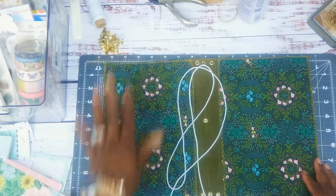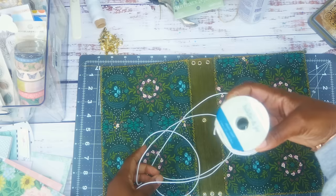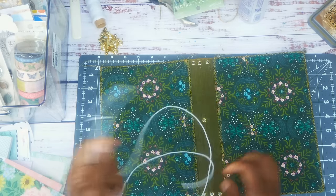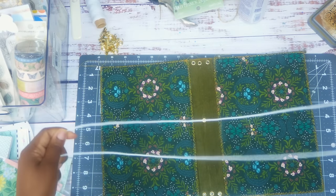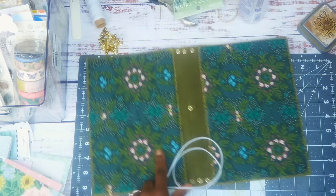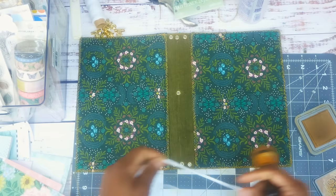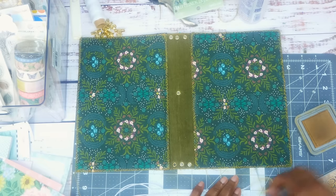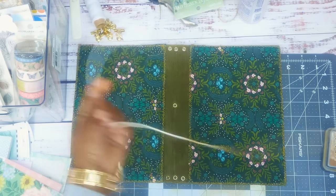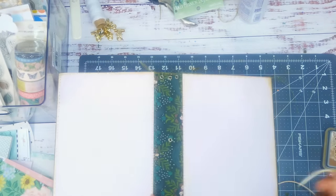I have elastic from Joann's. I have smaller elastics but I think this one should be thicker. I'm going to take my distress ink and just ink it up a little bit — it's just really stark white and I kind of want it to be brown. It's inked up good enough — I could have dyed it.